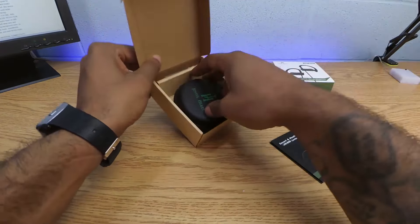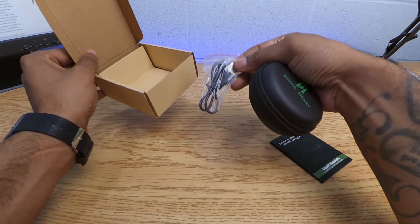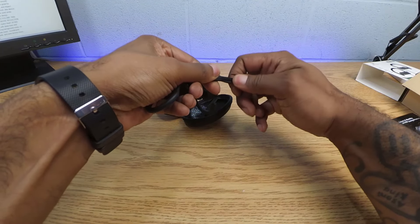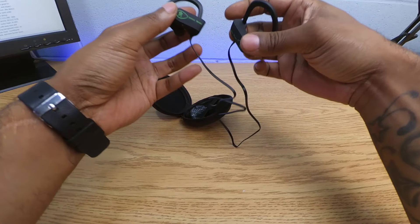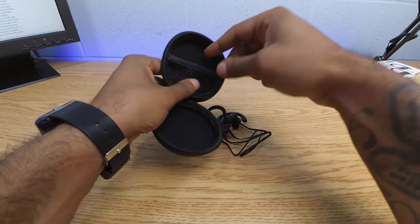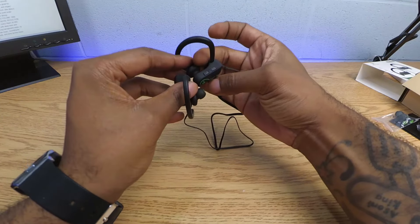Right off the bat, with your manual you have your micro USB charger. This one comes in a nice case — my boy recommended me these, he said these were the Beats by Dre Powerbeats 2 killer. He said they run you about $50 — I'll put all the links in the description below. It also comes with ear tips and a little cable management case, which is kind of nice.